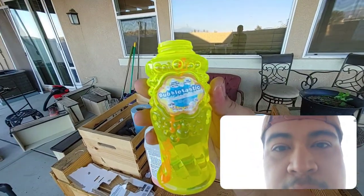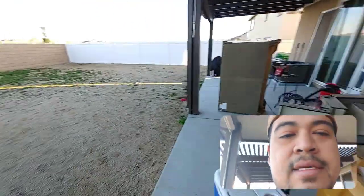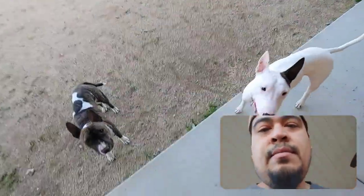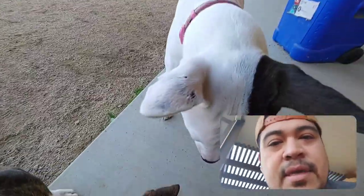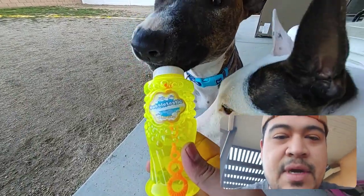Again, this is a review on the Bubble-tastic dog bubbles on Amazon. If you're watching it even though you don't like dogs or have dogs, I appreciate it. I'm going to start posting more videos on my pups right here, and of course some gaming, some little stuff here and there. Once again, this is Rod's house. Thanks for watching.